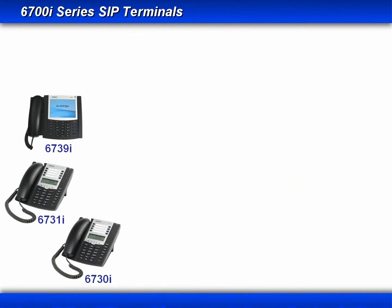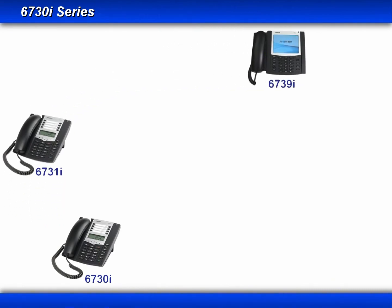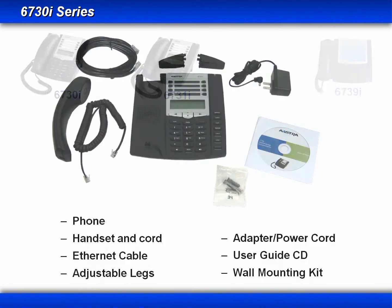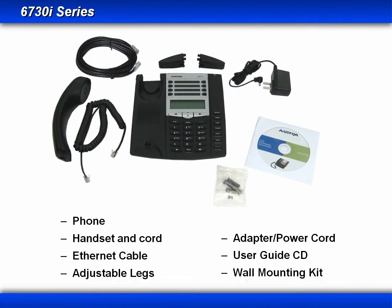This lesson covers the following three phones: the 6730i, 6731i, and the 6739i. The first two phones I'll start off with are the 6730i and 6731i. These two phones are very similar. You'll notice that when you receive an AstraZip phone, many of the components in the box are the same regardless of the model.